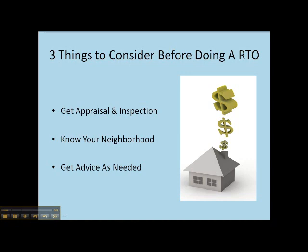The appraisal will help to ensure that the property is worth what you expect it to be and that you're making a good investment based on the terms that are offered in that agreement.